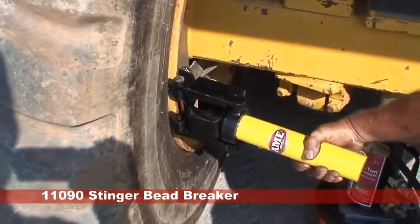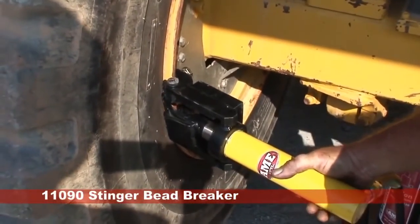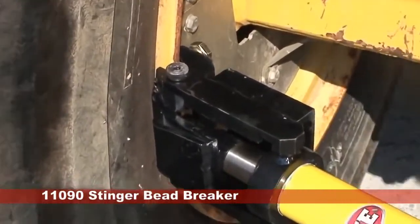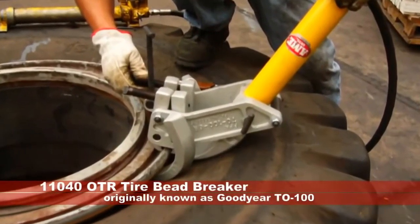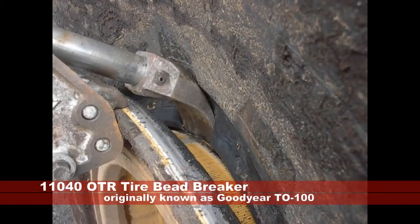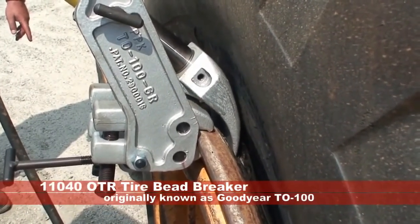The Stinger operates on the same principle as the 11,040 Bead Breaker, formerly known as the Goodyear TO-100. While some dealers have used this tool on new three-piece wheels, it was originally designed for five-piece wheels with no bead loosening pockets. This tool clamps on the wheel and then the ram assembly fits inside the frame and can be adjusted in order to get the proper angle against the bead. Pressure can be applied as needed in order to push back the bead slowly, allowing the operator to check for rolling beads on soft ply tires.